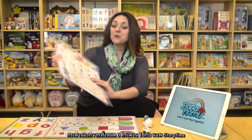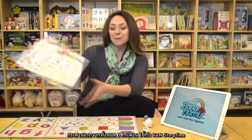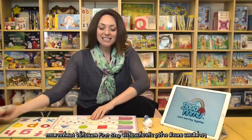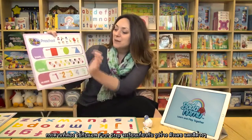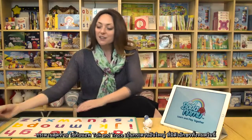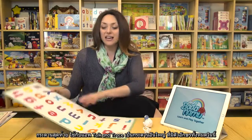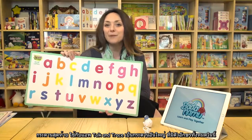So we have three boards. The first board is for the Storytime app. The second board is for the First Step app — it has shapes, colors, and numbers. And the last board goes with our application Talk and Trace. It's a nice big board that has the entire alphabet on it.